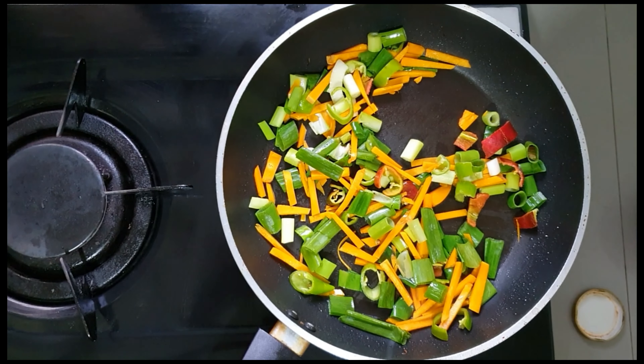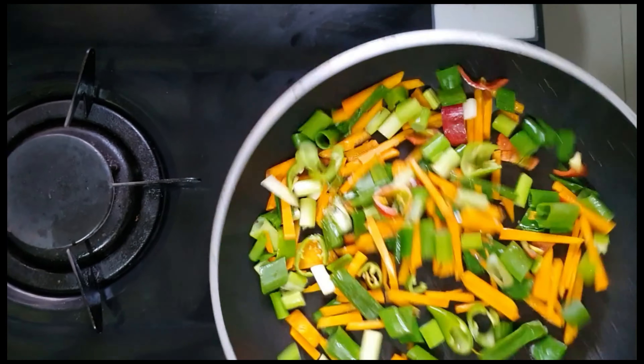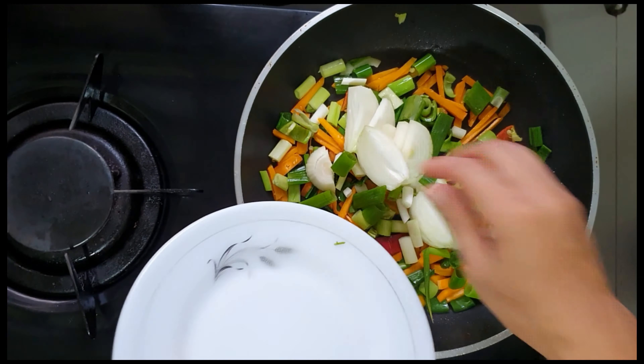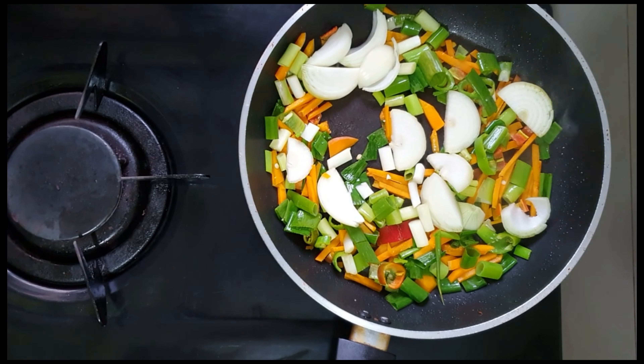So after cooking them for a bit, now we are going to put salt for saltiness. Now we are going to cook the vegetables. After they are a bit cooked, we are going to put the onion and then just mix it.